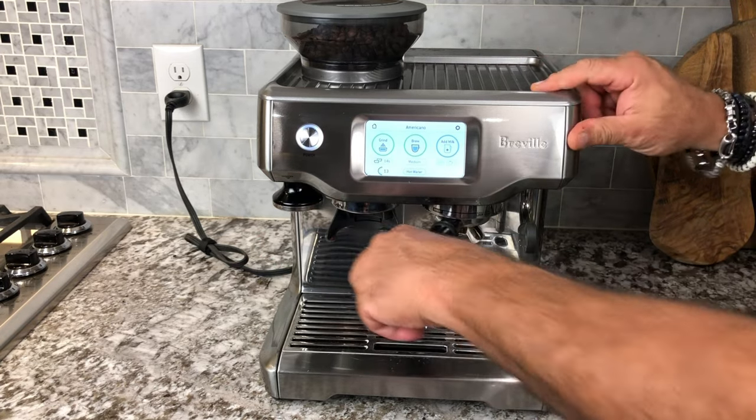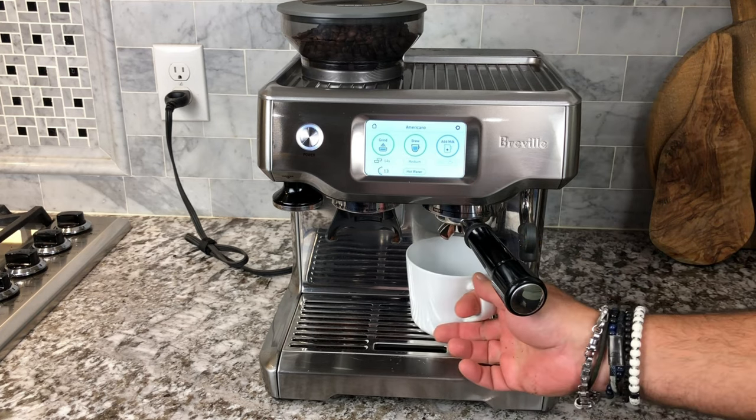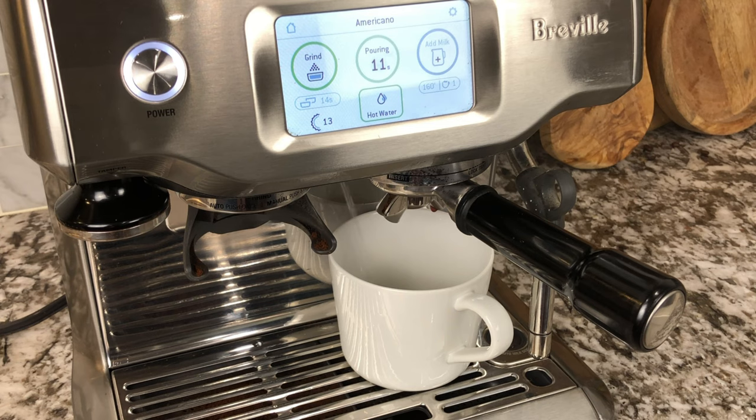Now let's load that into the receiver. Grab a cup, press brew, and sit back and watch the magic.